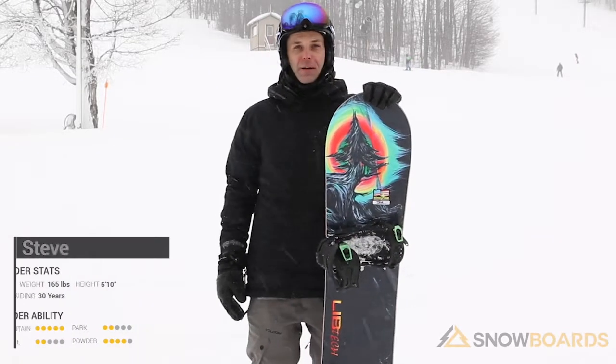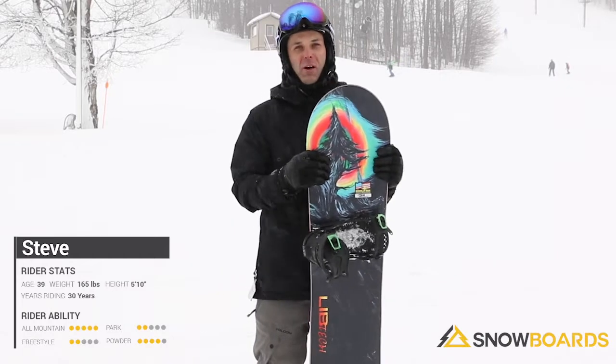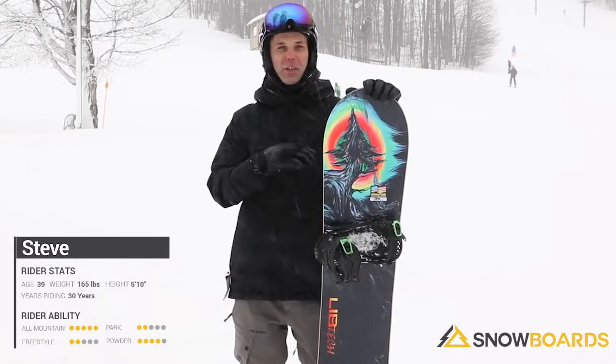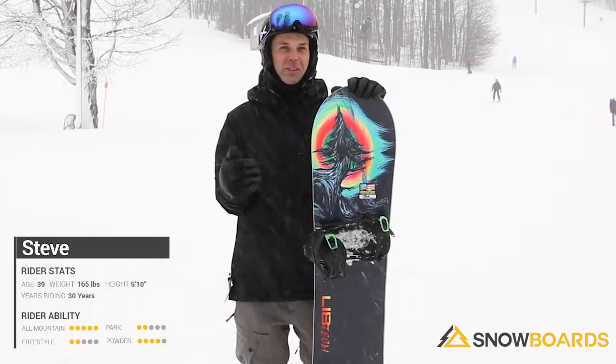I'm Steve. I just got done riding the Lib Tech Dynamo. This is a great all-mountain freeride snowboard that's targeted towards intermediates, but definitely could be used by aggressive, advanced snowboarders.